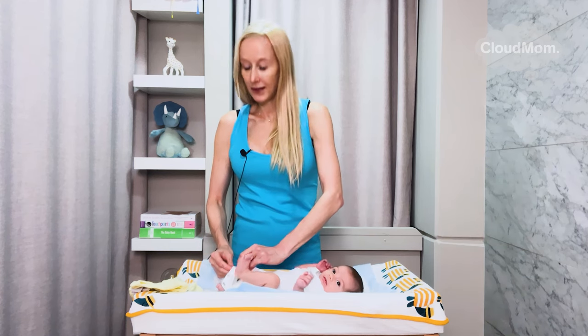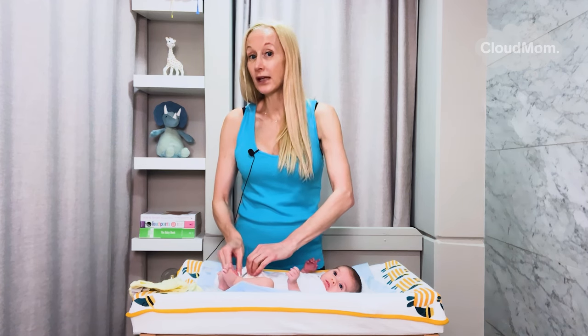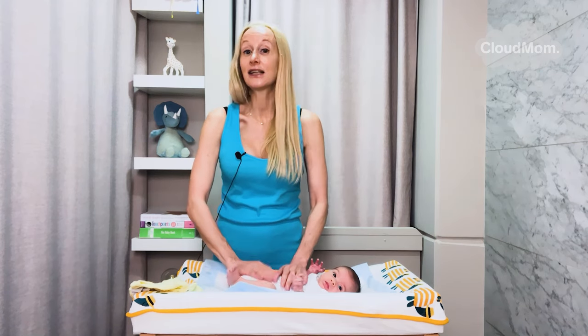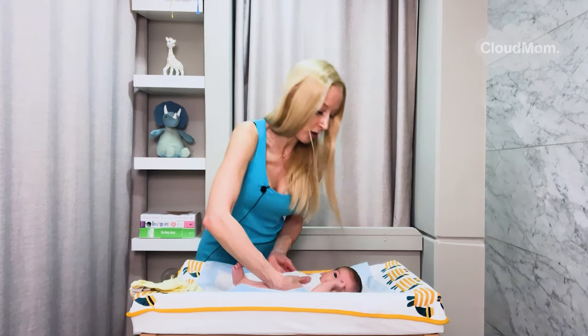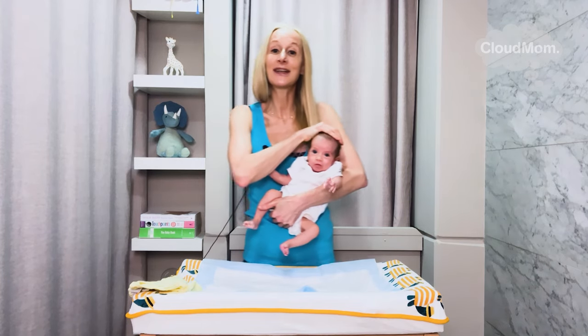Another thing: buy big. This onesie is pretty big for Bracey because he's quite small. He was a preemie and is only now the equivalent of a three-week-old baby. He's in a zero to three onesie and it fits him quite big, but that makes it easier to put on and I get a lot more use out of it. Our onesie is in place — we will see you guys next time on cloudmom.com.